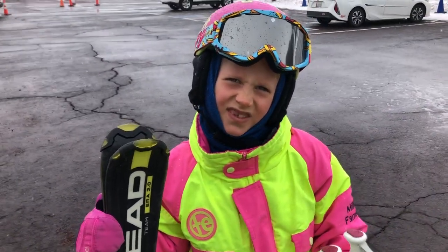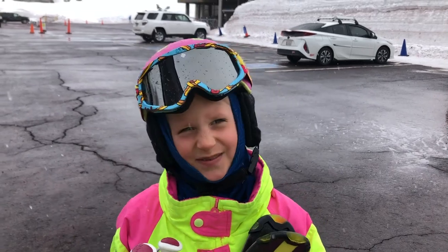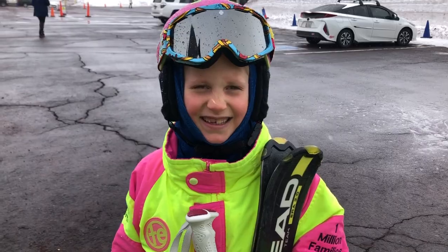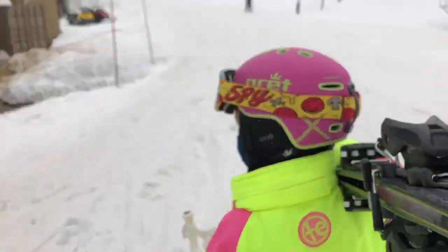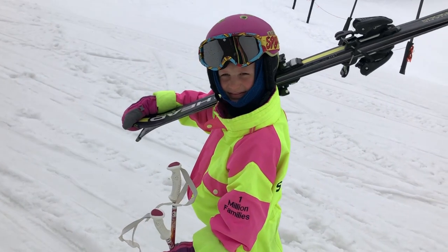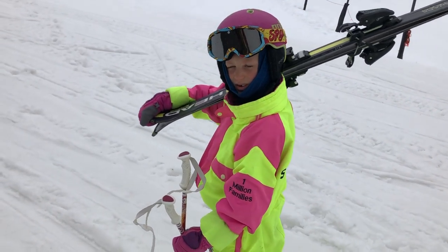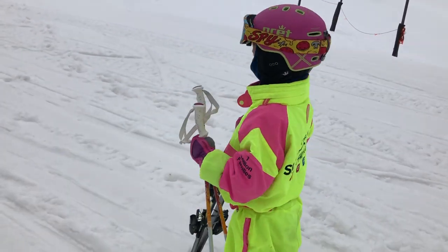Do you have any words of wisdom for a four, five, or six-year-old out there? It's important to learn to carry your skis because when you grow up it's kind of embarrassing if you don't. You can walk through the snow with them on your shoulder anywhere. When you get up to the mountain, you just swing them down like that — boom — and then stick your poles in and find a nice flat spot to get ready to put them on.